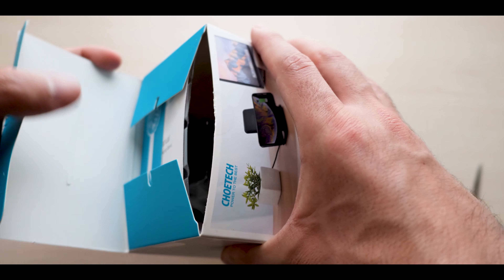Yo, what's up guys, I'm Henry. Today we're having a look at this nice piece of tech. This is a wireless charging stand from Kotech. For full disclosure, those guys sent it to me for a review.